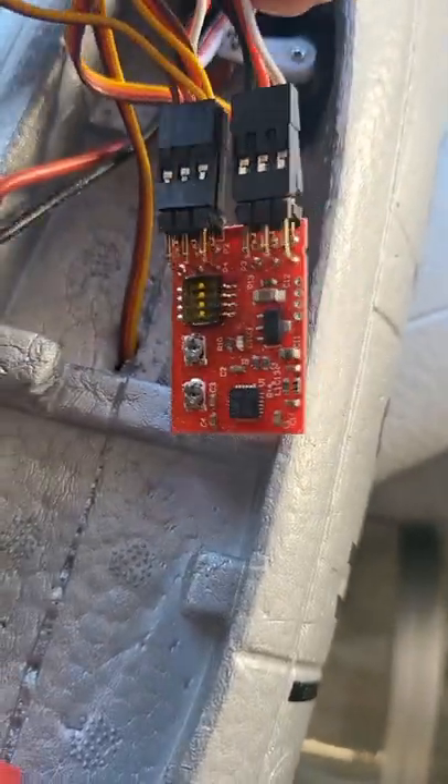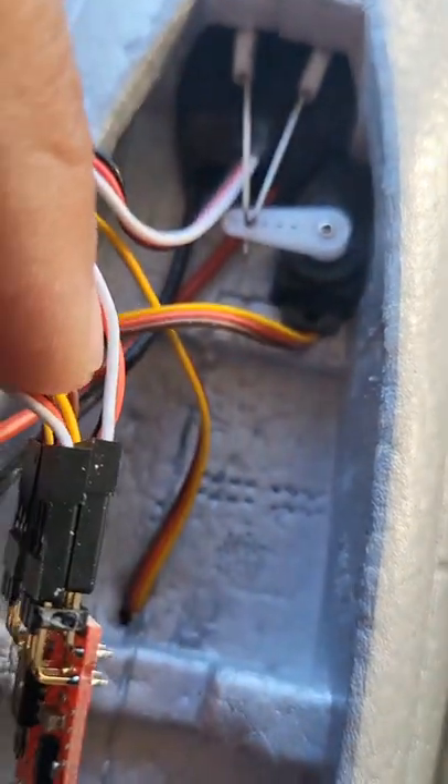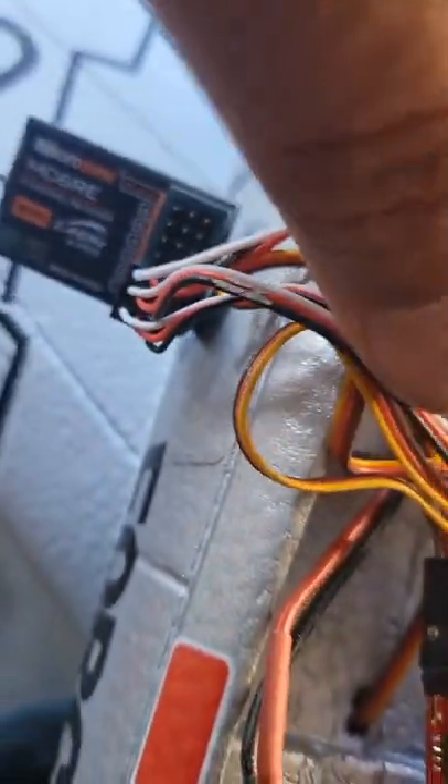Let me follow the top cable on the opposite side so you can see it. The top cable on this side is my elevator, and the aileron is on the bottom. The top cable goes to channel 2, which is elevator. Channel 1, on the bottom, is for aileron.